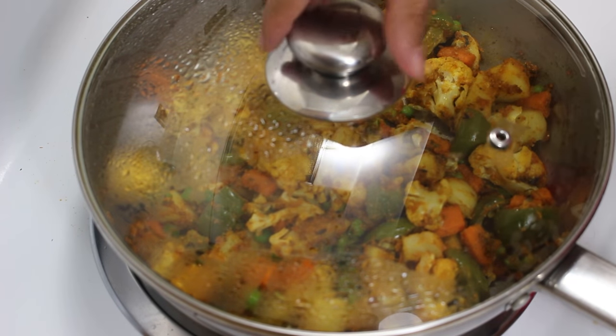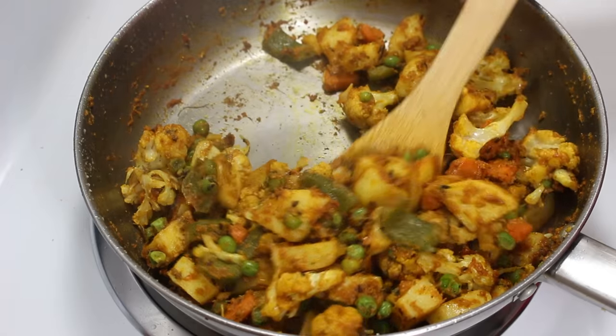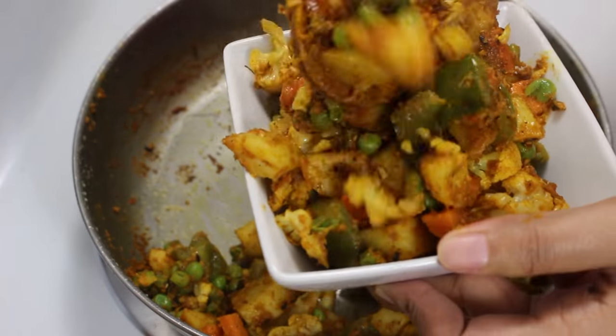After 4-5 minutes, switch off the heat and mix the sabzi a little. Now our spicy and delicious mixed veg is ready. Take it out in a bowl and serve.